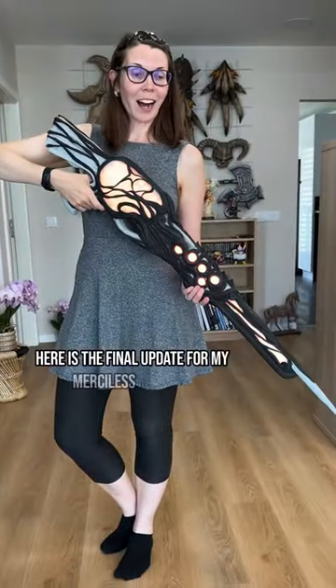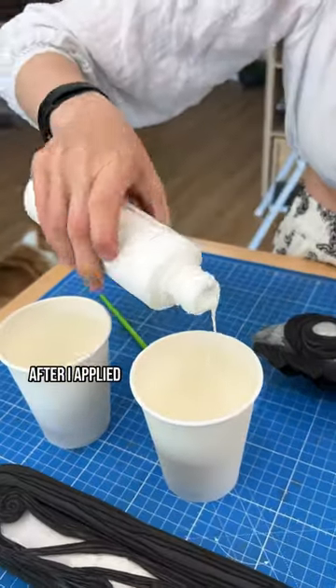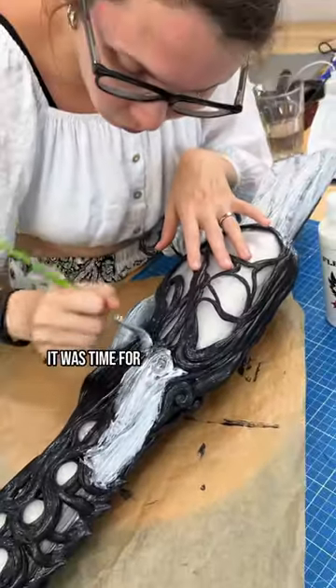Here is the final update for my merciless blaster. After I applied all the foam clay, it was time for priming and painting.